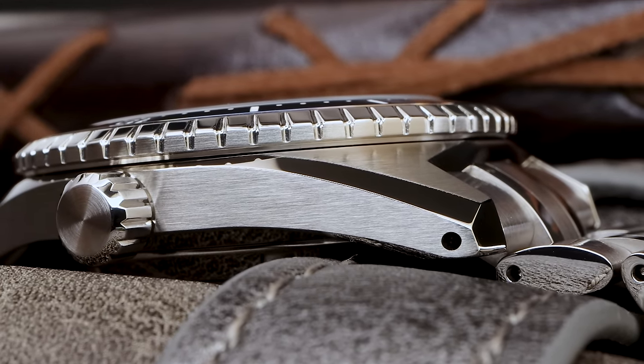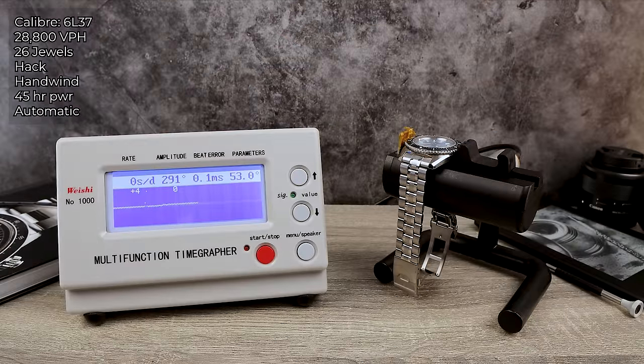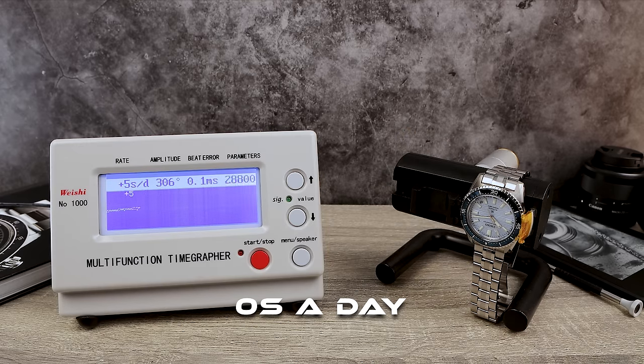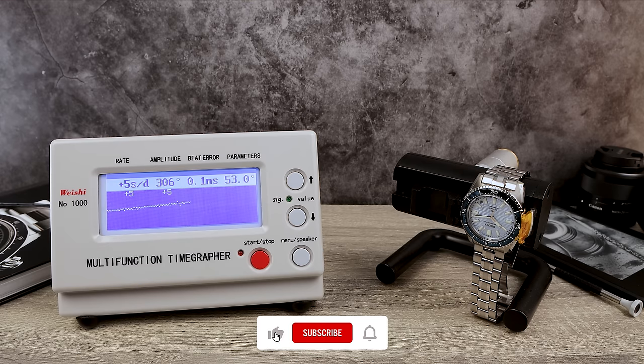Now let's look at the movement and see how it performs. This movement is not to be confused with the 6R — it's a completely different architecture engineered to compete against the top-grade ETA 2892. It doesn't have all the bells and whistles like a silicon hairspring or a long power reserve, but it's very consistent and usually performs at cost. I've looked at a ton of these and plus-6 seems to be the average. This movement is also used in Credor watches, so that should give you a vote of confidence — it's a pretty good movement.